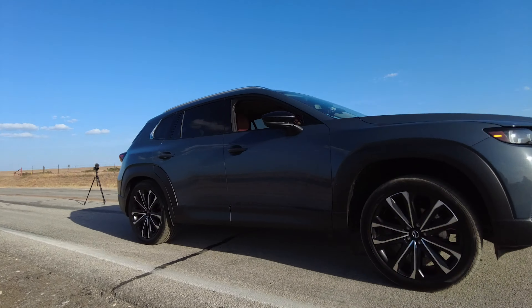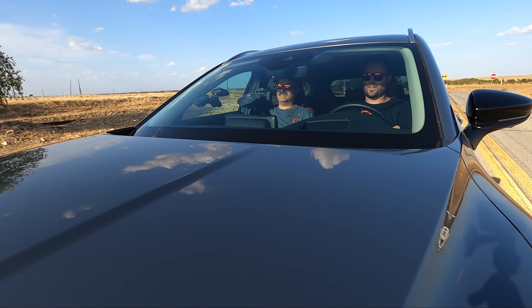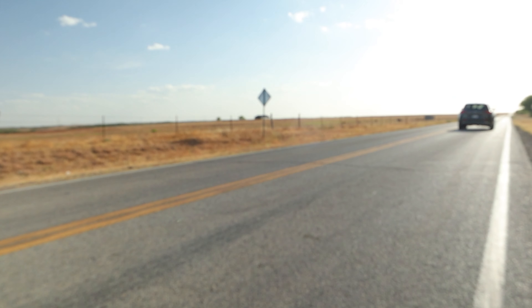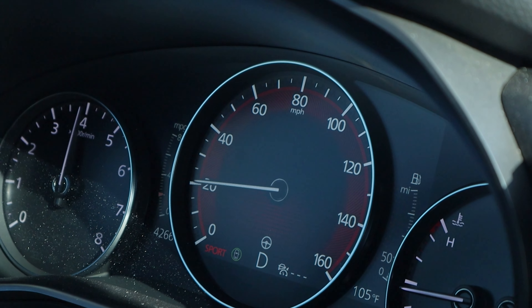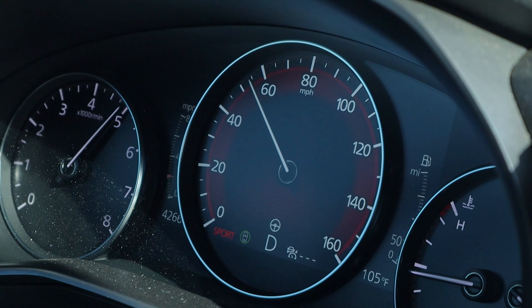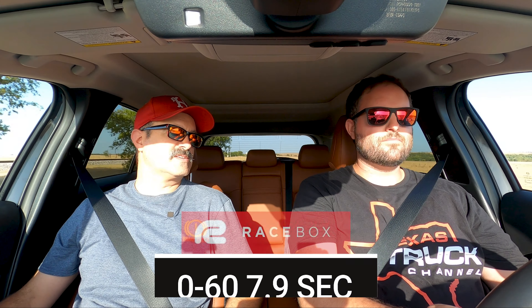Alright, enough shop talk. We're on the pavement. MyDrive, sport mode — let's do a 0 to 60. Build the boost. It's a hot day — 107 degrees. I'm shifting early on purpose. 50 and 60 miles an hour — a little under eight seconds. 7.9 seconds. We tried it a few times off camera with one driver. In the winter with cold air, you may shave half a second to a full second.